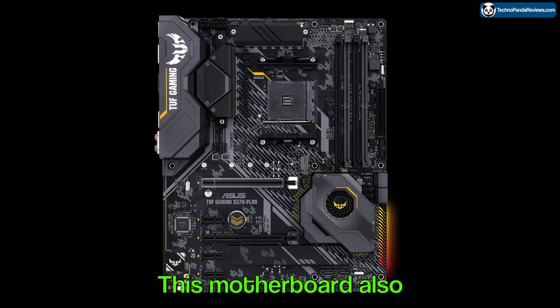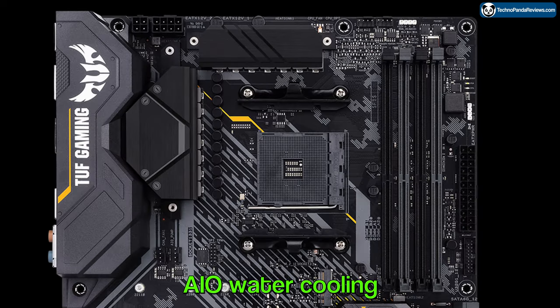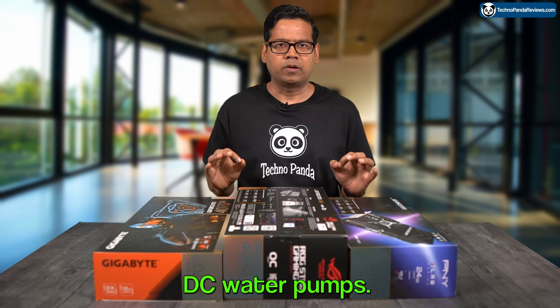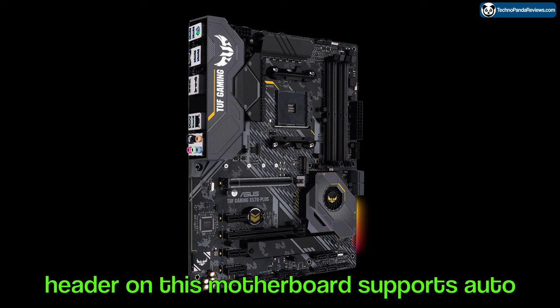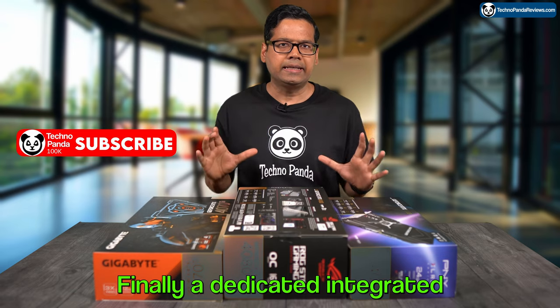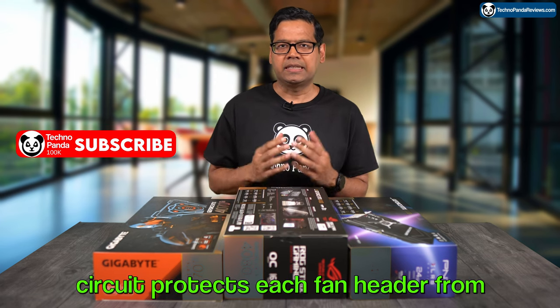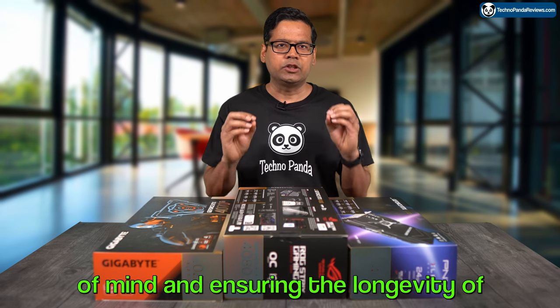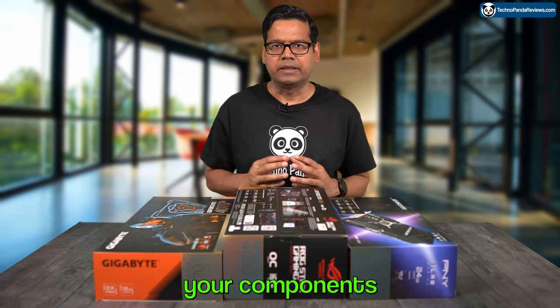This motherboard also offers full support for AIO water cooling, including both PWM and DC water pumps. Every onboard header supports auto detection of PWM and DC fans. Finally, a dedicated integrated circuit protects each fan header from over-temperature and over-current, giving you peace of mind and ensuring the longevity of your components.